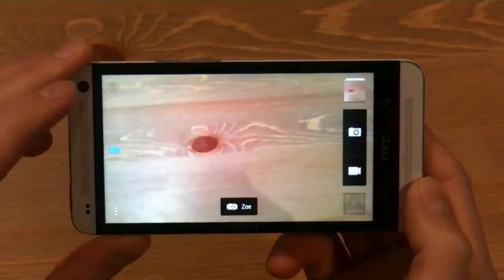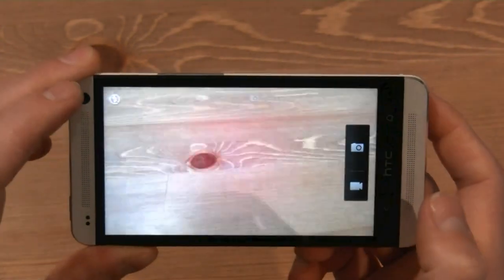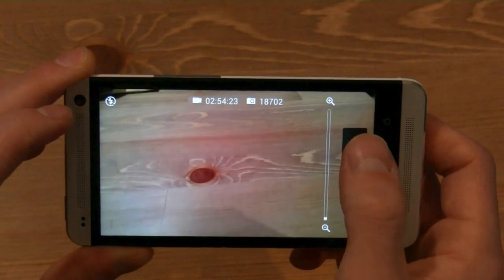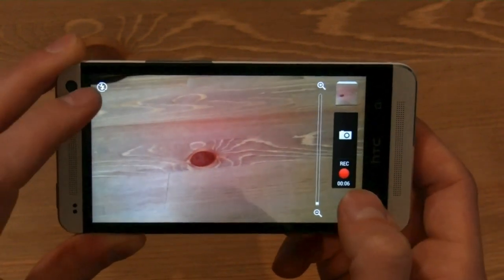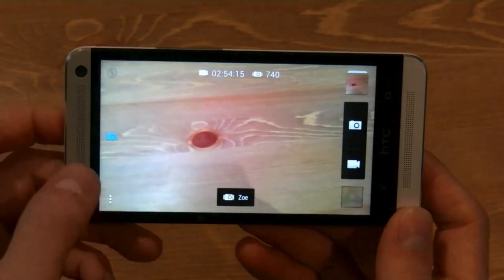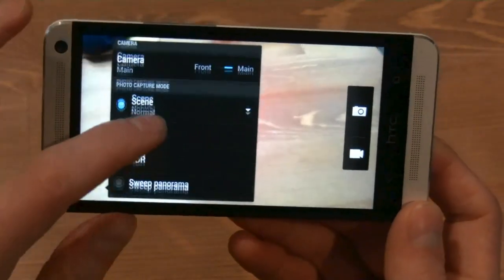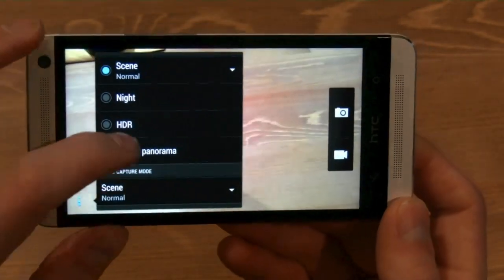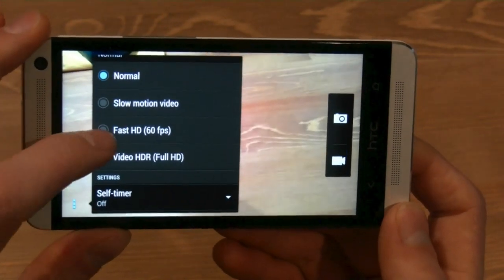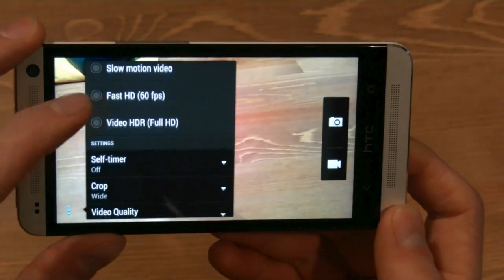It gives you that kind of lifelike camera experience. If I want to take video, which is available at 1080p, I can also take photos while I'm recording video. There's a slow motion video mode where you can actually capture 720p video at 60 frames per second, which is absolutely incredible.